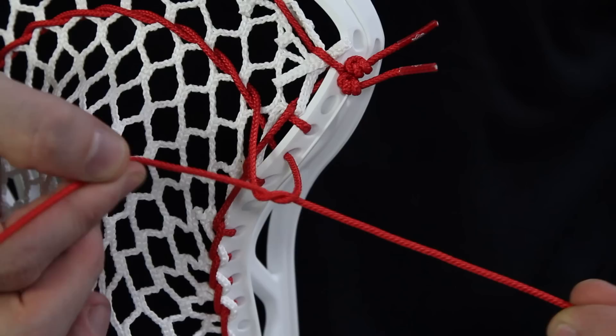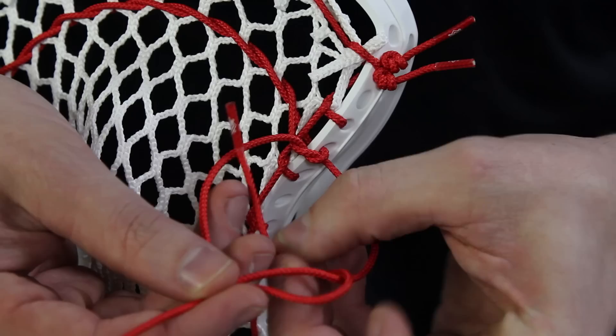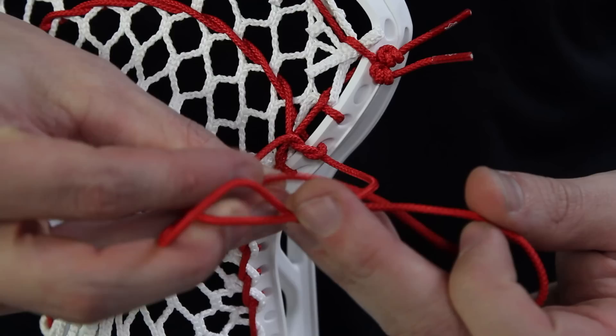For the second and final step of the Princess Leia knot, we're going to start just as we did the first with an over-under loop with our string, and with the remaining string we're going to go under-over and pull that tight, and that should form the Princess Leia knot.